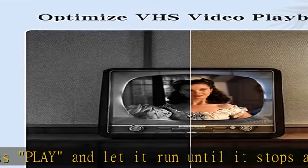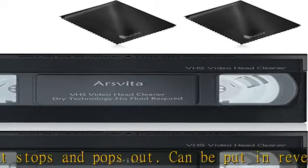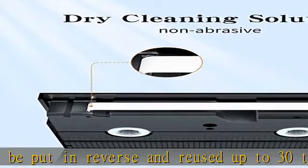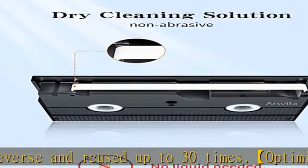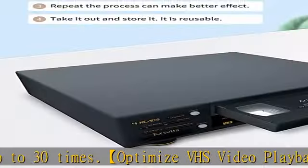Not suitable for fixing mechanical problems. 24-hour customer service and 3-month replacement included. The professional after-sales team is on call 24 hours a day to solve your problems. Please contact us whenever necessary. Check the description to get this product today at the best price.